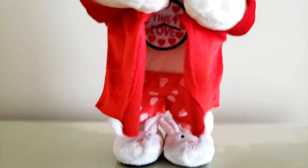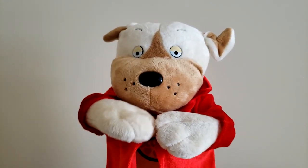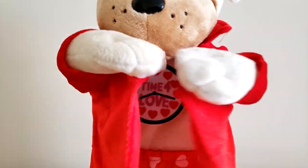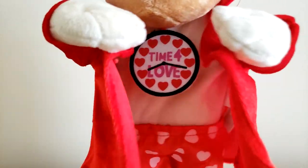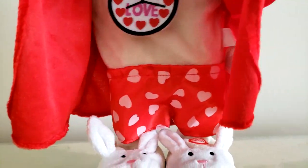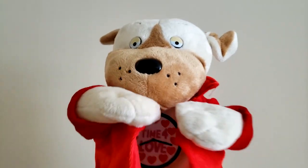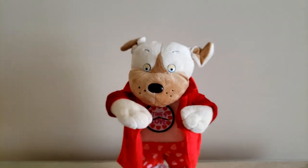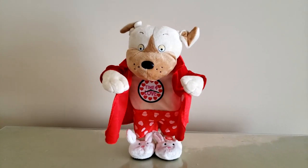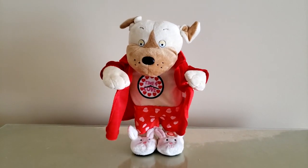Let's go ahead and play him one more time. [Song plays: 'Baby, I need your lovin'. Baby, I need your lovin'. Gotta have all good lovin'. Baby, I need your lovin'. Gotta have all good lovin'.]